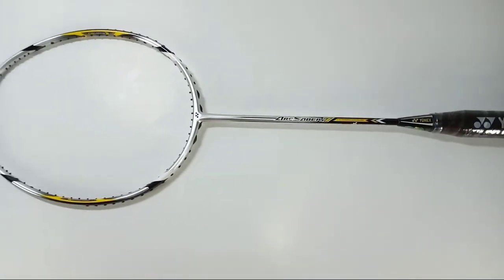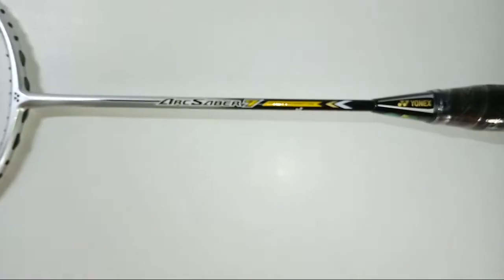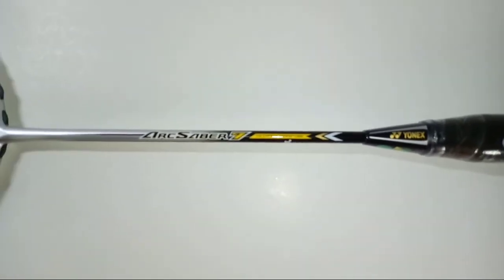The frame is designed to return back to its normal shape with increasing repulsion power, and the very durable high modulus graphite material maintains the overall strength of the racket.